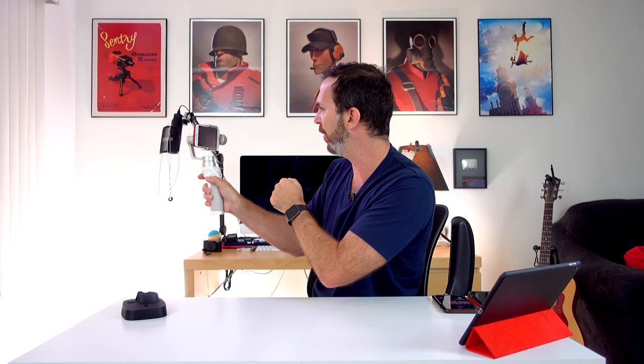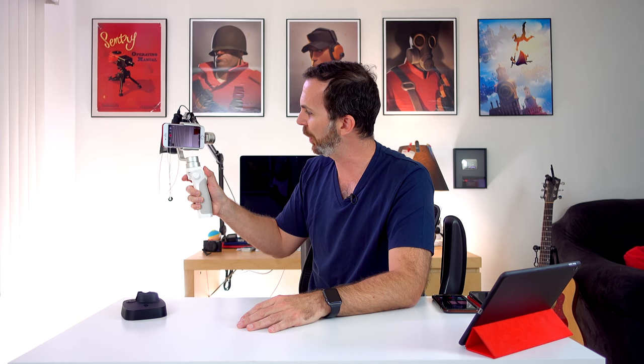Tip number 5: using the joystick. The joystick is really useful — if you push it to the side a little bit it starts turning slowly, and if you push it all the way it turns really fast. So if you're running and catching up to your subject, instead of turning your whole body you can use the joystick to turn the Osmo Mobile toward your subject.